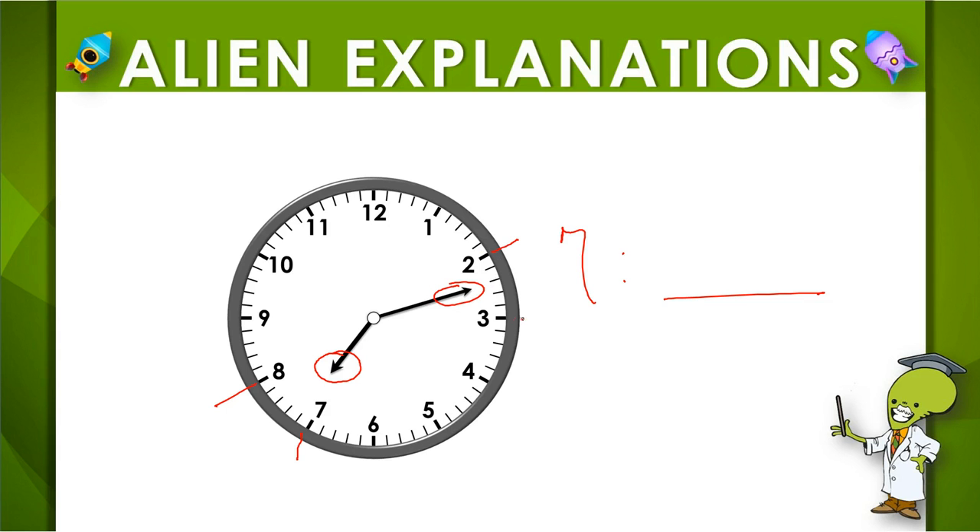It's between the two and the three. When we're talking about minutes, remember we need to start from zero at noon and skip count by fives. So five, ten, fifteen. So our minute hand is between ten minutes and fifteen minutes, and these individual units are each one.